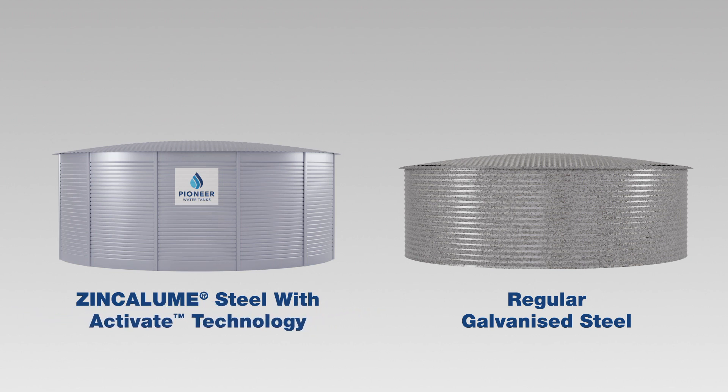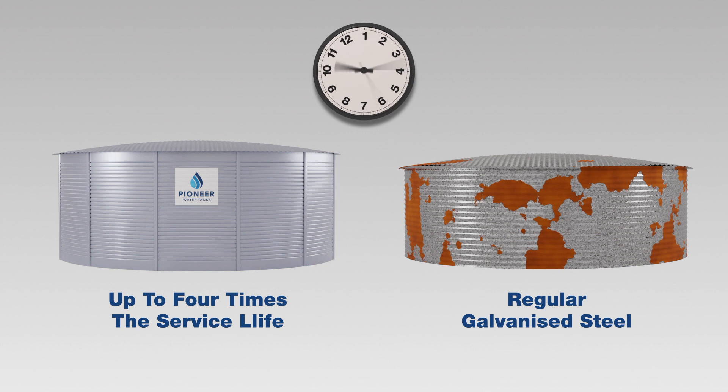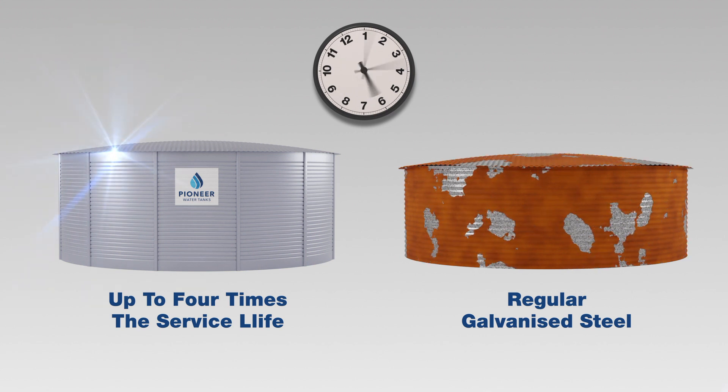Every square inch of this steel is next-generation Zincalume with Activate Technology. This coating alloy, made up of zinc, aluminium and magnesium, offers up to four times the corrosion resistance of regular galvanised steel, making for a substantially longer-lasting tank.